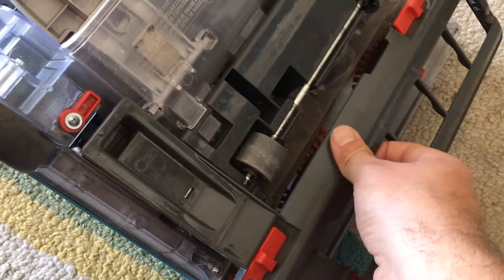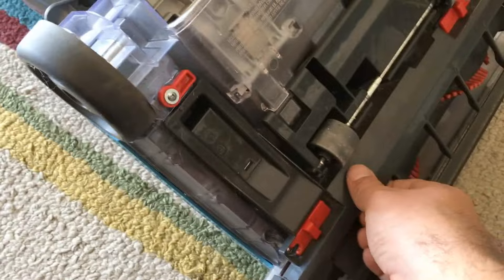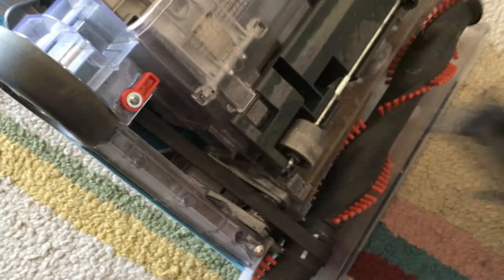Some of the other ones that Hoover has made, and other brands have made, you actually have to remove a whole bunch of screws to get the skid plate off. This one, no tools are required.